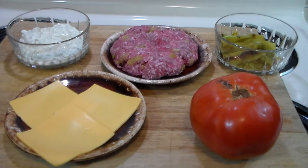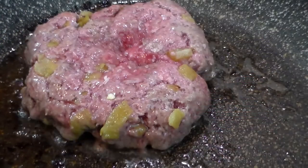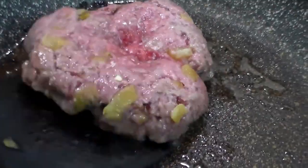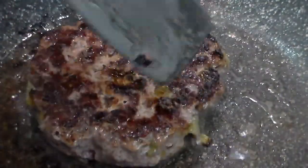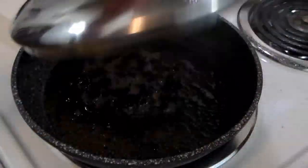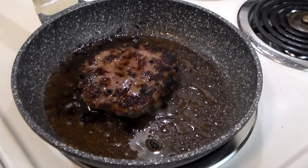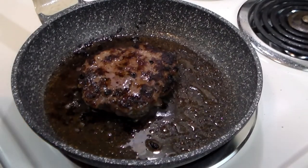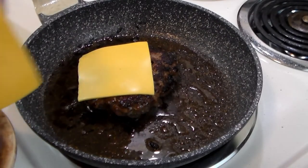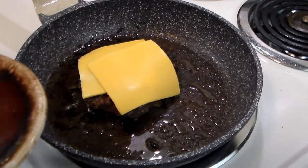So let's go ahead and start frying up that burger. All right, it's about time to flip the burger — oh yeah, look how beautiful! All right, we're gonna continue cooking. The burger's ready.